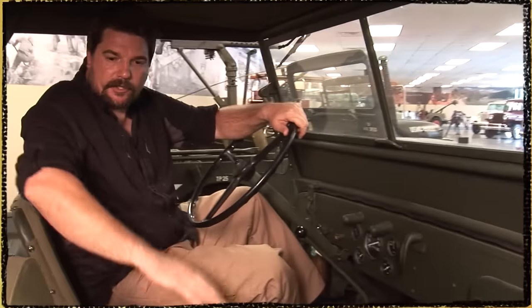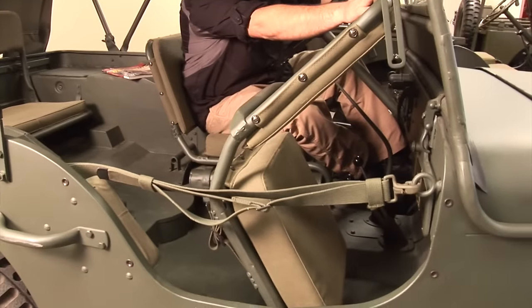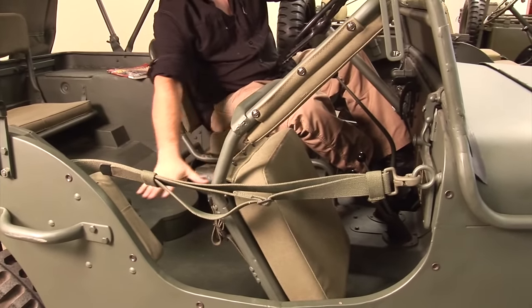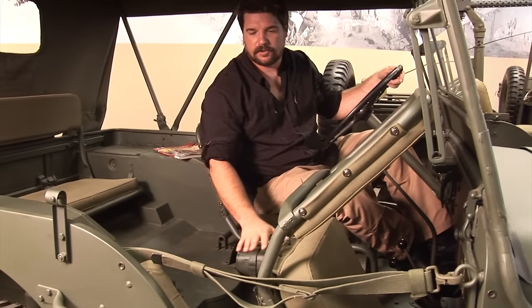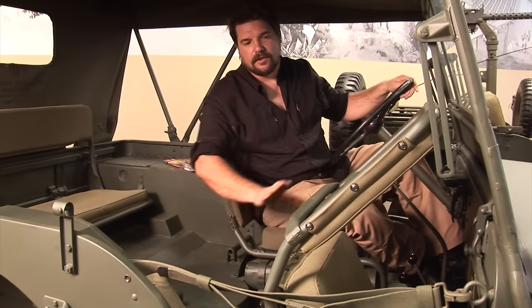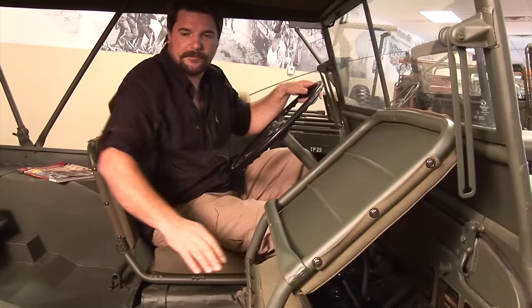As for interior functionality, the passenger seat does pivot. It's all flat down here and does not have a toolbox like the later CJ version models of the Jeeps. The seat is a metal seat with cushions added to it.